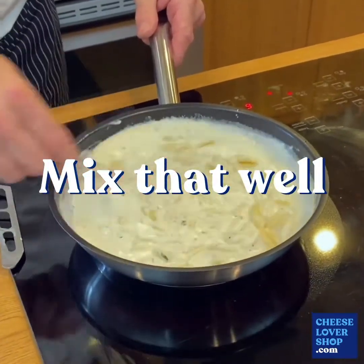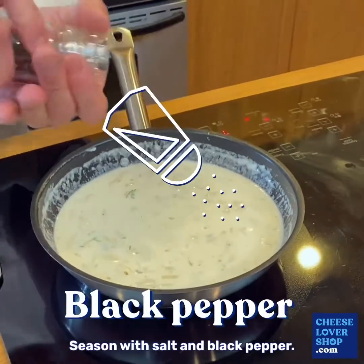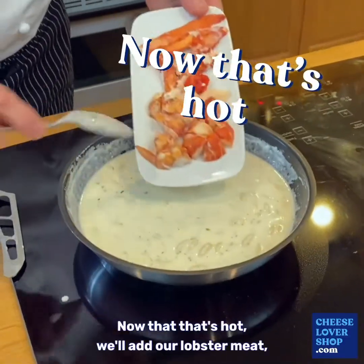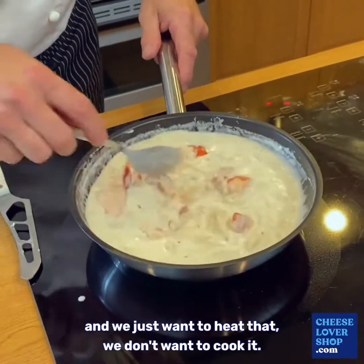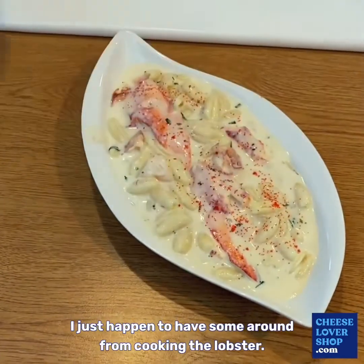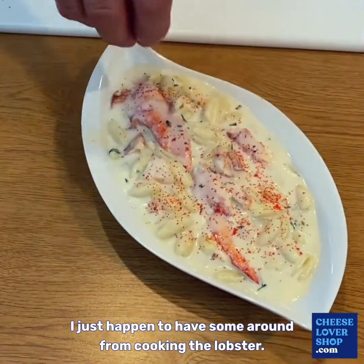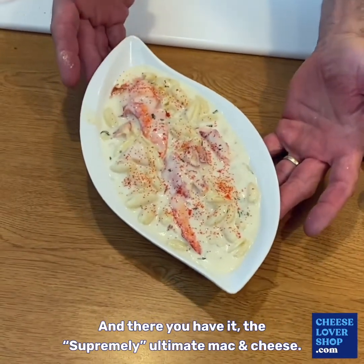Mix that well and let that heat. Season with salt and black pepper. Now that that's hot we'll add our lobster meat — we just want to heat that, we don't want to cook it. Now we'll garnish it with a little cooked lobster. I just happen to have some around from cooking the lobster.